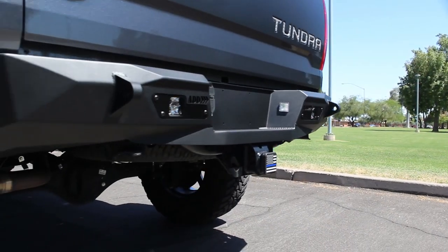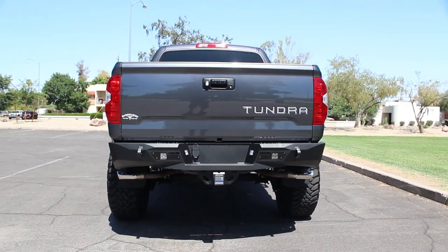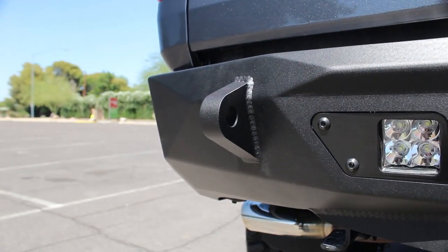Each bumper comes standard with two rear-facing cube light mounts. Provisions for parking sensors allow you to keep your OEM features. Reinforced clevis mounts provide a strong mounting point for three-quarter inch D-rings.